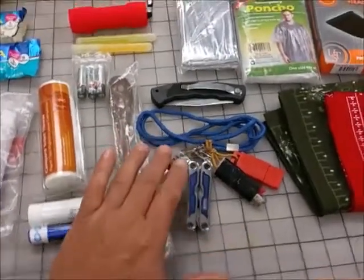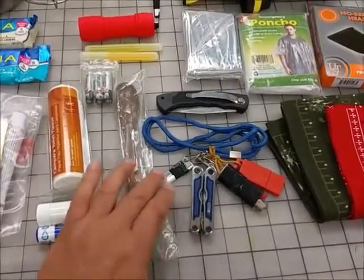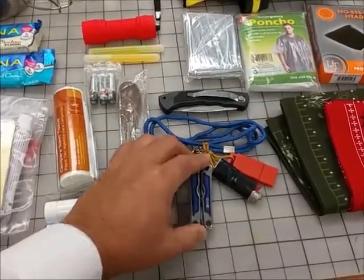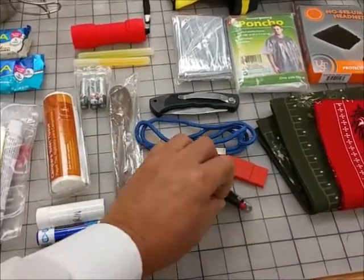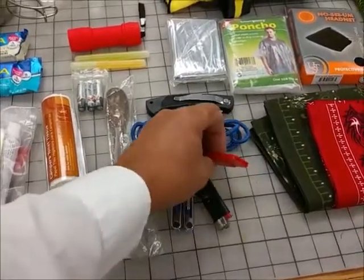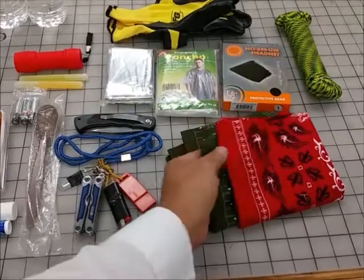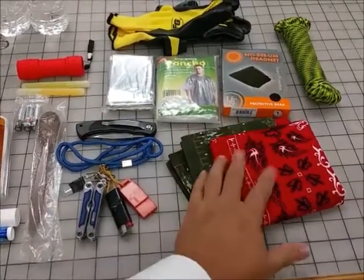I've put a couple of items on this lanyard here that can go around your neck. I have a John Wayne or P38, an inexpensive multi-tool, a lighter — thick lighter — and an emergency whistle. Here I have a couple of inexpensive handkerchiefs or bandanas, one green and one red.